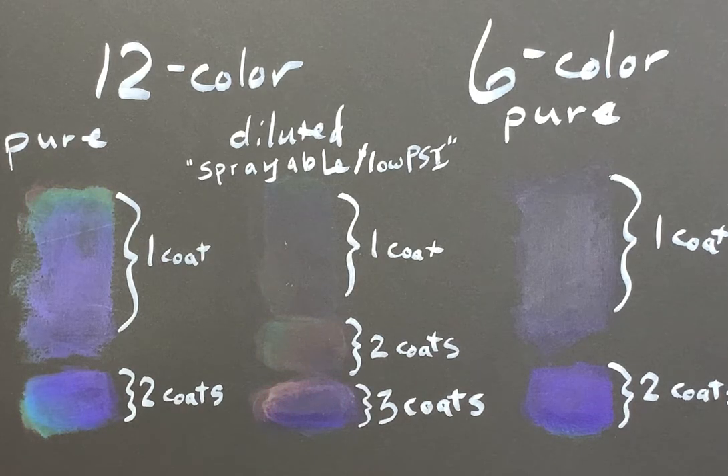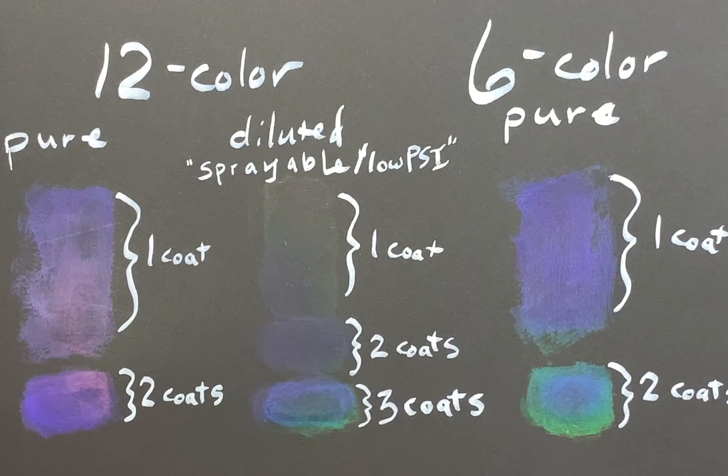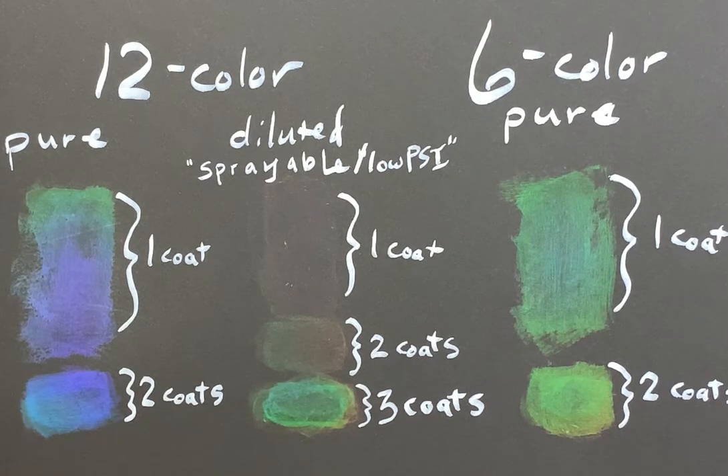The six-color type starts transparent then changes to brown, red, green, blue, and purple. As they cool they cycle back through those colors and eventually go back to transparent. Again, this has to be on a black or dark background to show. You won't see it if you apply it to a light-colored background.